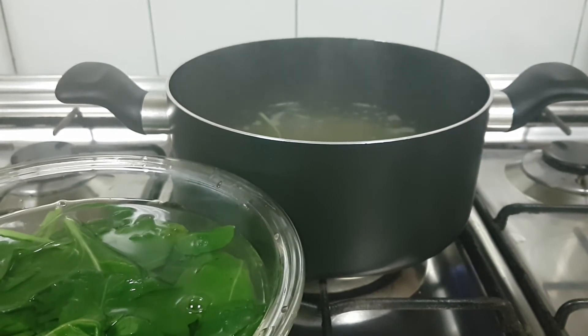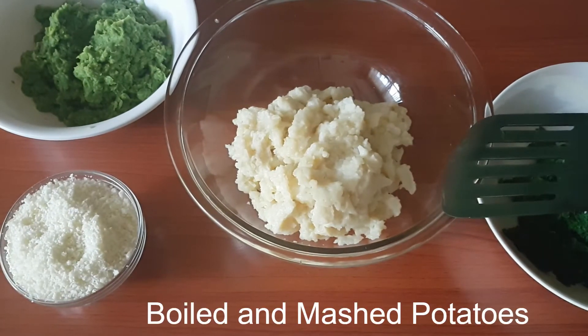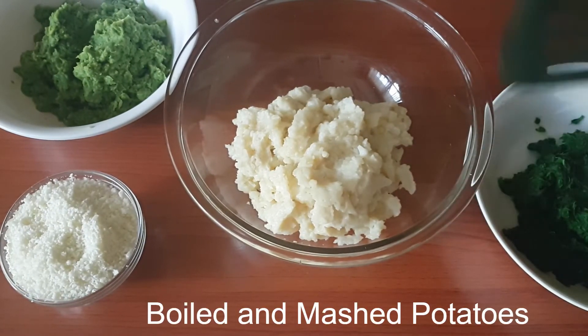We now need to squeeze out the water completely from the leaves and chop it fine. I've taken about three to four potatoes, boiled and mashed.